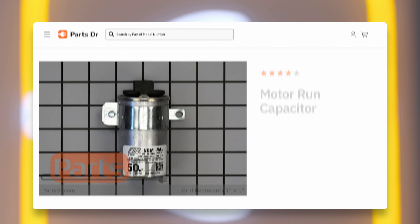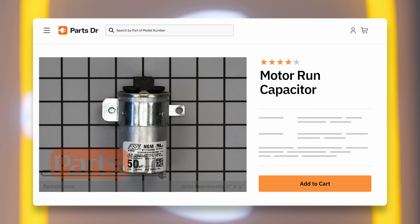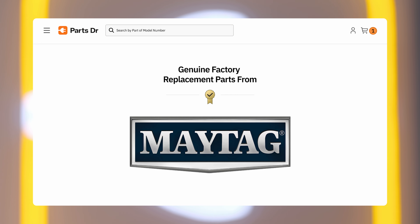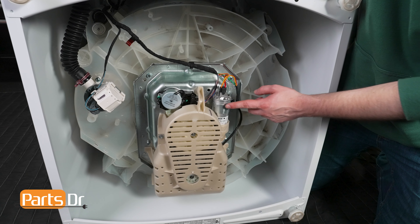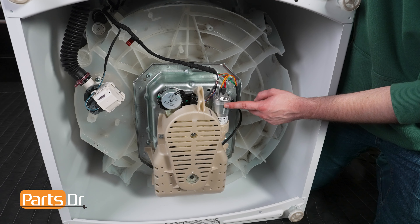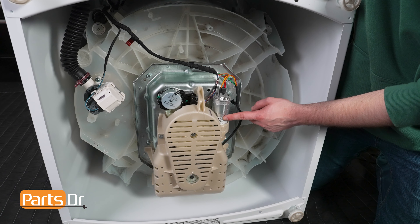If you need to purchase a new Motor Run capacitor for your Whirlpool washer, you can check our website, PartsDoctor.com, where we sell parts for all major appliance brands. Here at PartsDoctor, we only sell authentic, genuine parts sourced directly from the manufacturer. The washing machine's Motor Run capacitor assists the motor in starting and running smoothly, providing necessary electronic boosts for efficient operation.